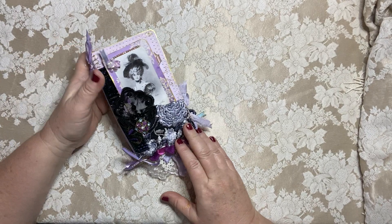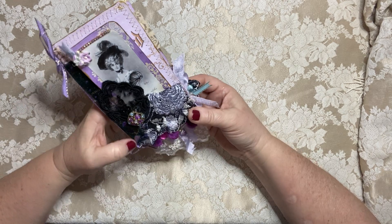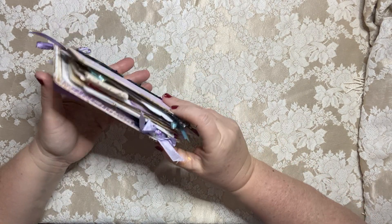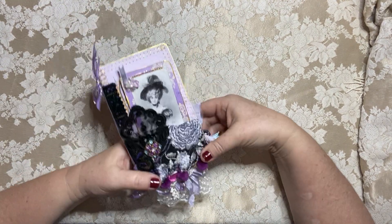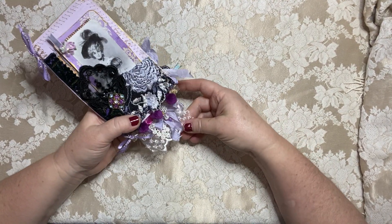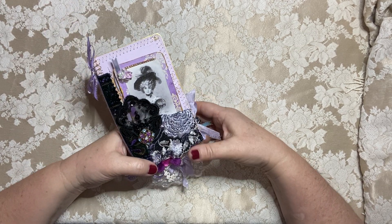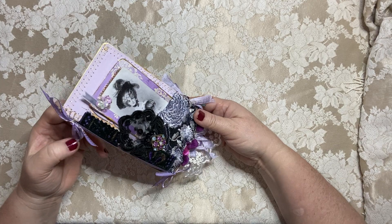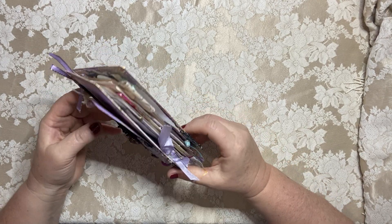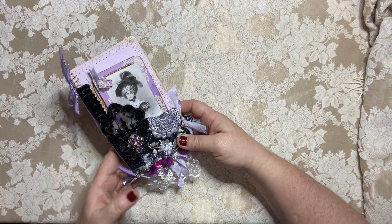Hello everyone, welcome to my YouTube channel. This is Maria from Under the Night Moon and I'm here today to show off our fancy, sassy little purple book that we started the other day in my first Craft With Me video. I had to finish it and add it to this collection because I just absolutely adore this purple collection from Debrina over there at Pixie Dust Files.